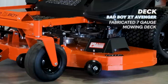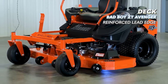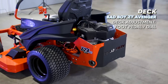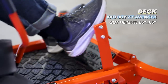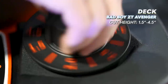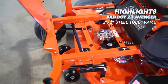The deck on the Bad Boy ZT Avenger is the thickest and heaviest built deck so far, with a seven gauge, 3/16 of an inch fabricated steel construction, along with a reinforced leading edge and a heavy duty fiber reinforced rubber chute. The Bad Boy deck height adjustment is the nicest function of any of the brands in this comparison, with adjustment from 1.5 inches to 4.5 inches — the dial spins freely and smoothly and there are no pins to mess with.